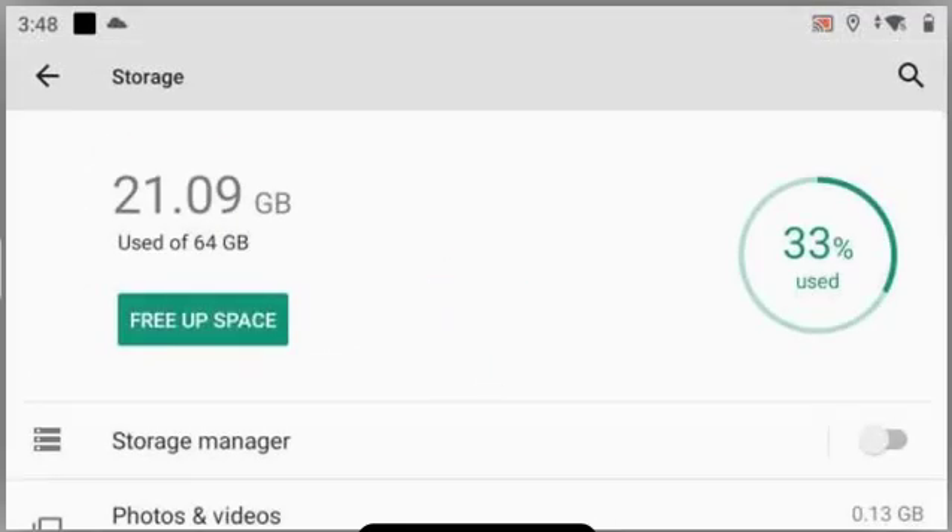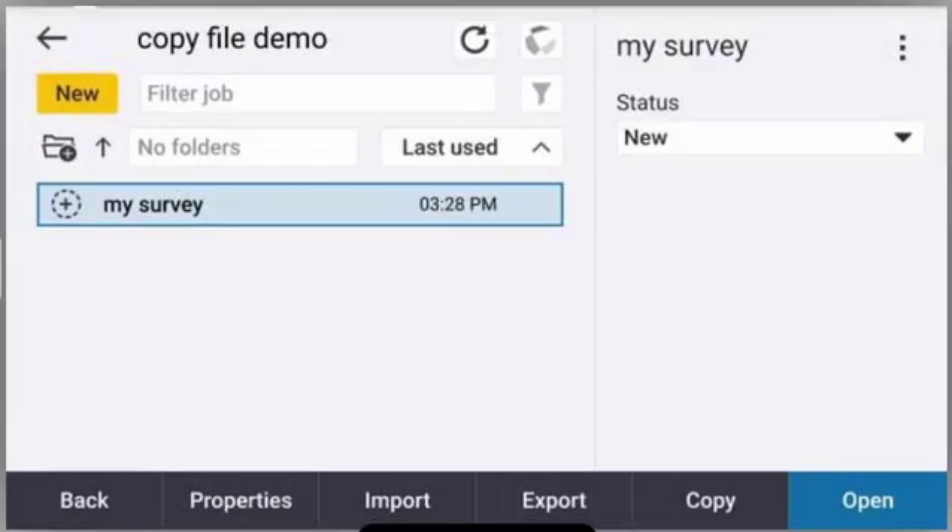Once you've done that, you can press the back button up in the top left hand corner, and that concludes this tech talk.